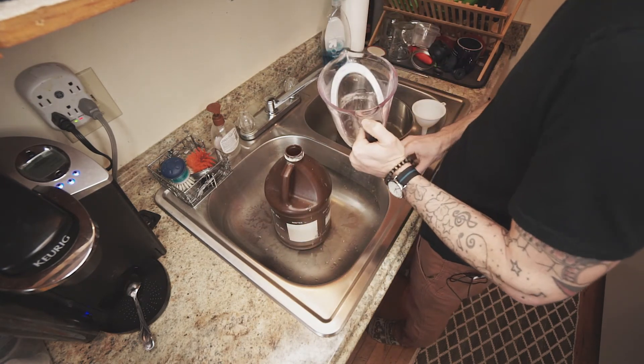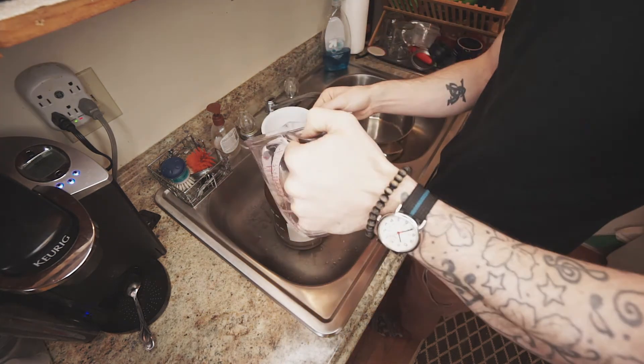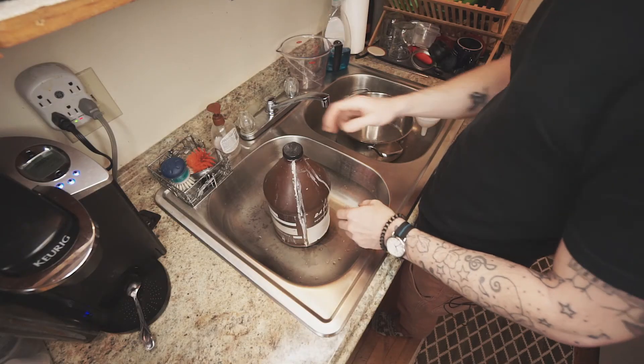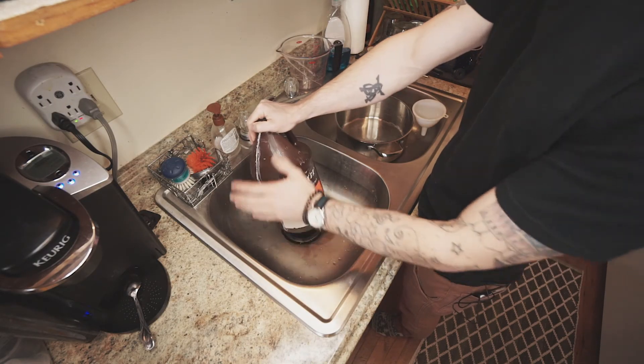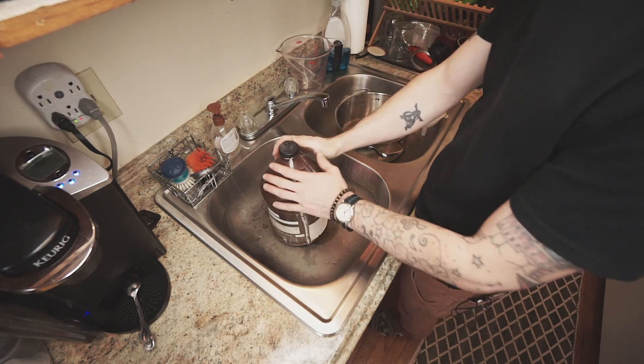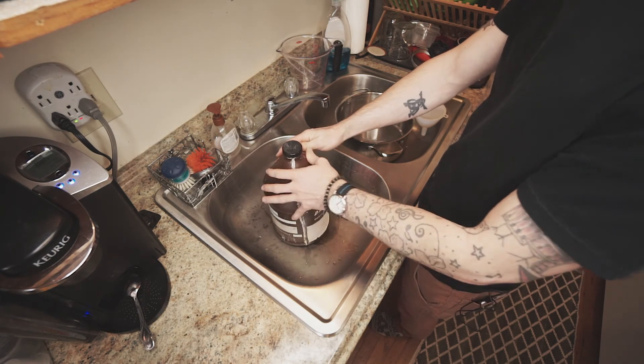Now we're going to add 800 milliliters of water, which I'll get right out of the tap. And that's how you make D76.